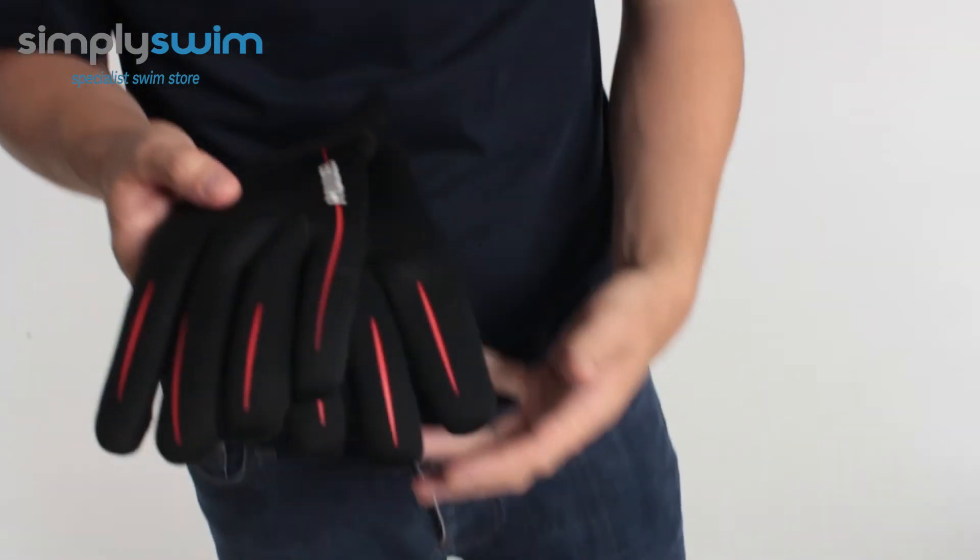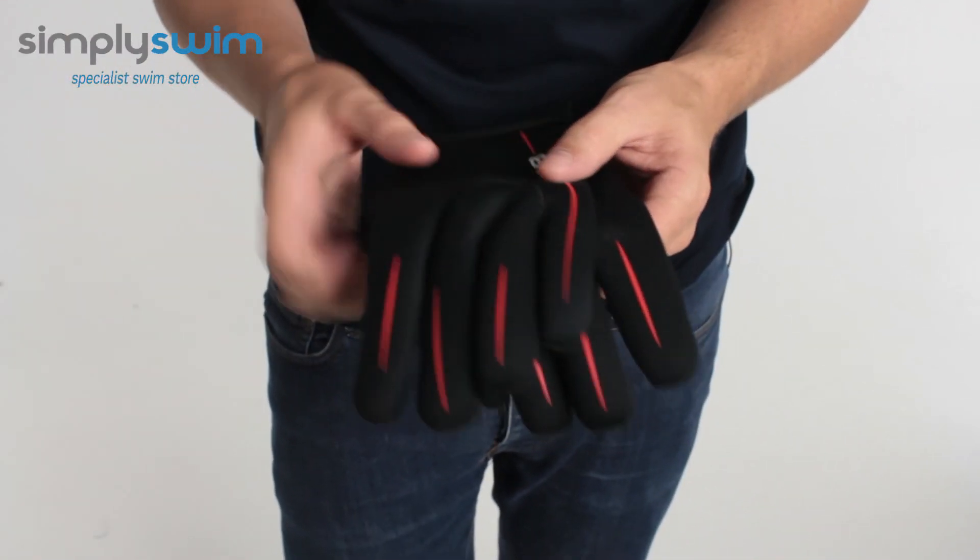Hey guys and welcome to Simply Swim. Today we're going to be taking a look at the Huub Neoprene Gloves. These gloves are great when it comes to all types of training, whether you're going to be doing a triathlon or open water.